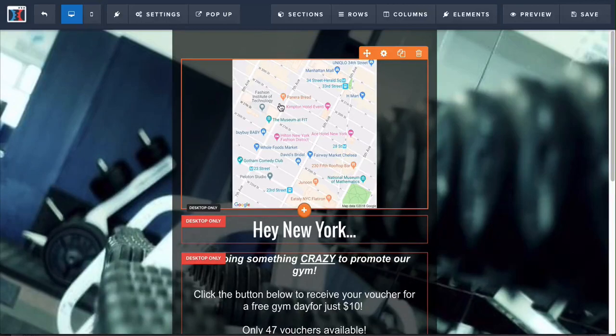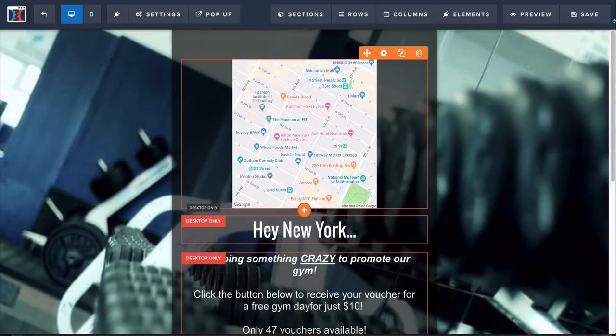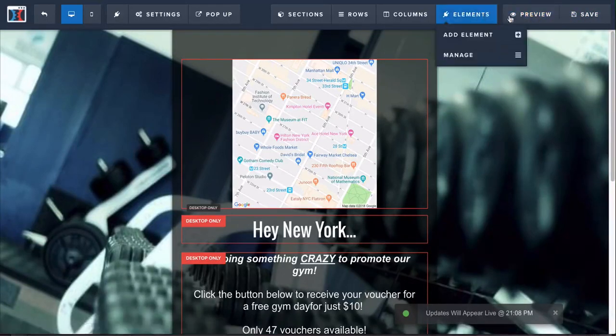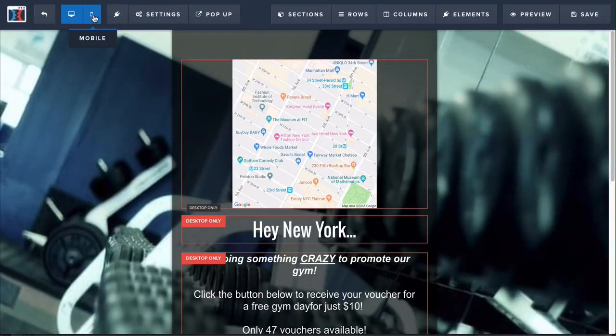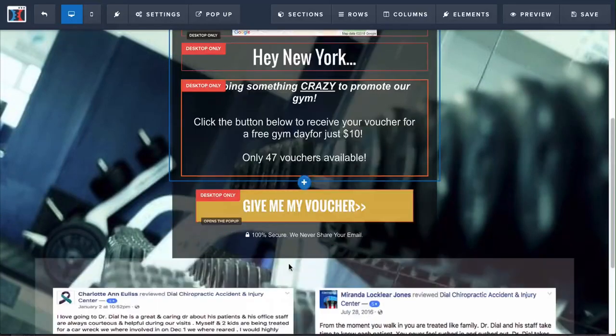If you're looking to start an agency or get more leads on your own and don't know where to start, this can be a really effective way to get people through your door. Once you're done with all that, just click Save. You can also click Preview to see how it looks, but make sure you're also changing the mobile side as well since these edits were for desktop only.